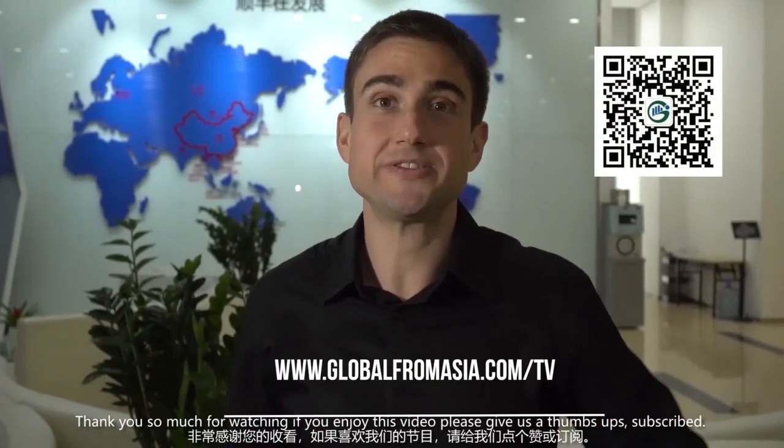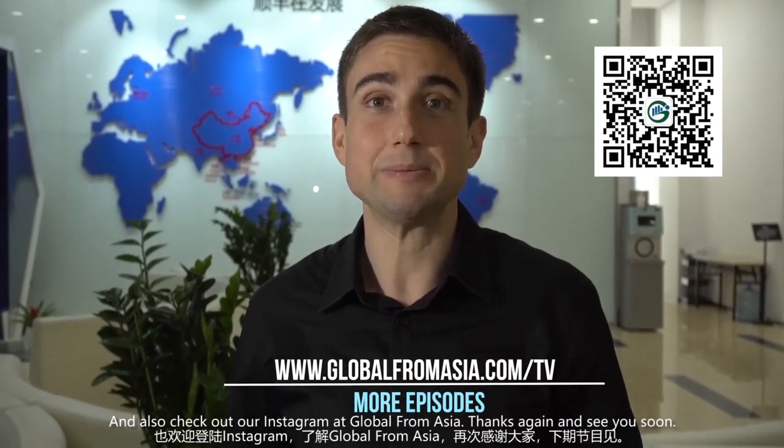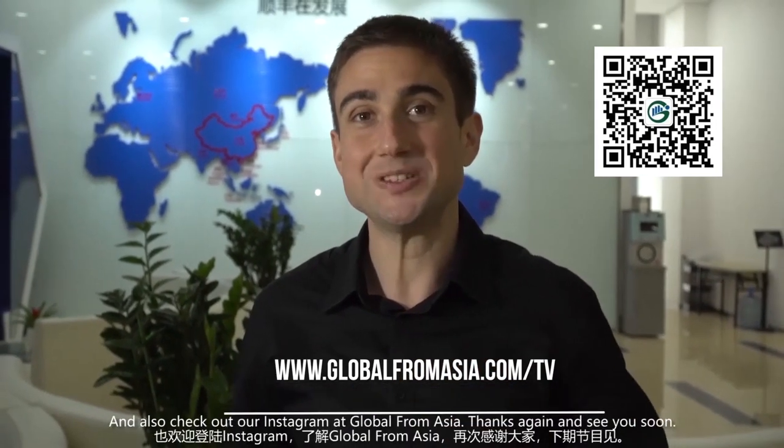Thank you so much for watching. If you enjoyed this video, please give us a thumbs up, subscribe, and check out our Instagram at Global From Asia. Thanks again and see you soon!